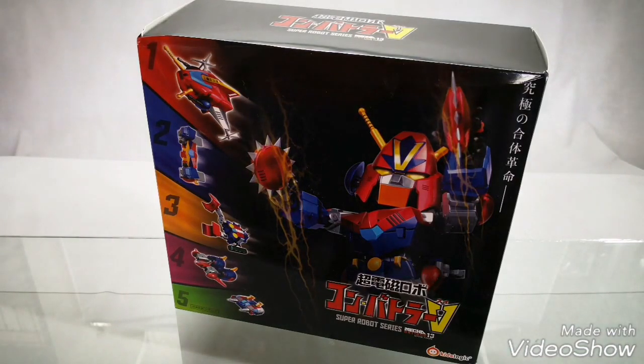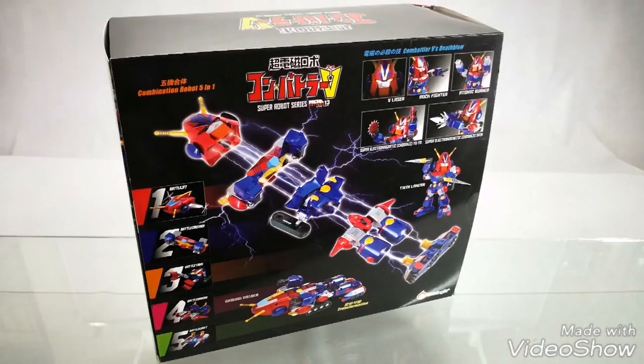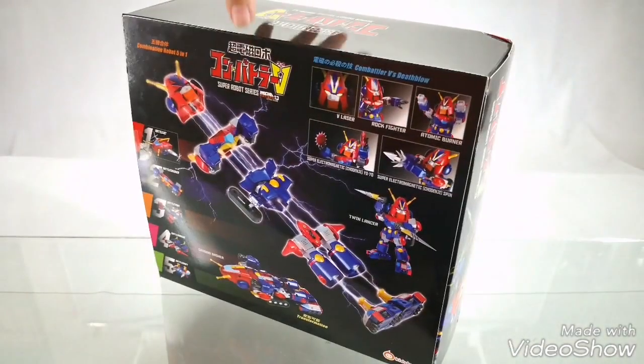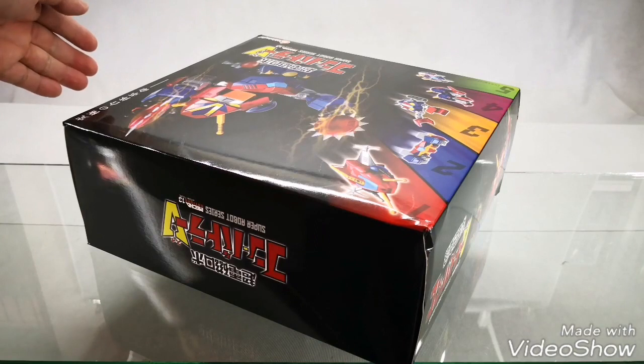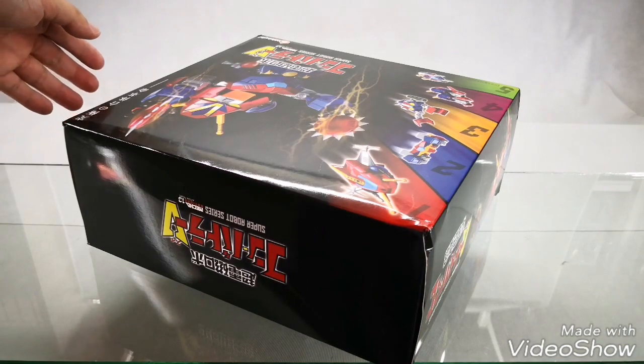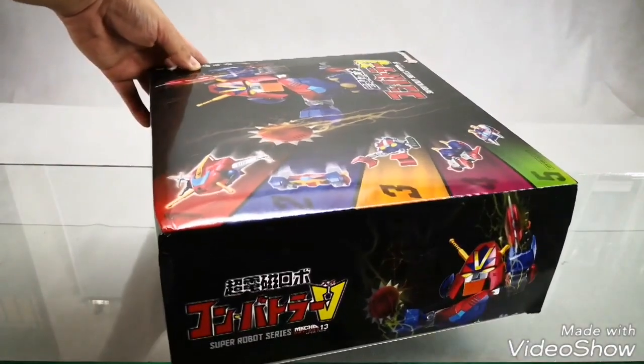For today we have a quick unboxing of Kids Logic Super Robot Series Mecha Nation 13 Combattler V. This unboxing will be just for information for those who are planning to pre-order. We will immediately announce through our social media page Facebook slash Play Toys, as well as our website, once a second production pre-order starts for this item.